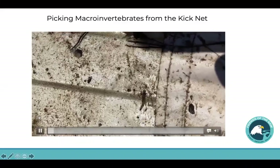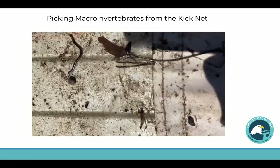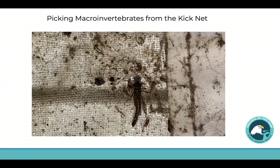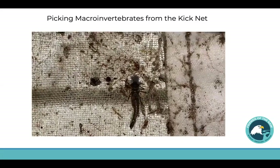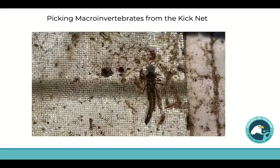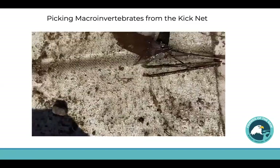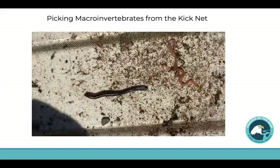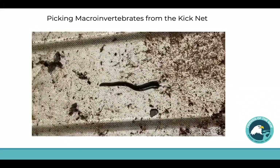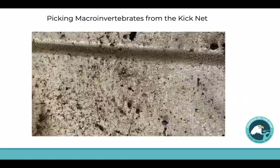Okay, this is our third attempt with our kick net and we have a lot of activity on the net today. I'm going to try to show you some of this right here — I'm zooming in. This is a little macroinvertebrate and he's not moving right now, but we're going to spray him with some water and then put him in our tray. I wanted to show you what the net looks like because we have some stuff moving around there — look at that, that's so cool! I think that's a leech. Lydia, can you grab the spray bottle?